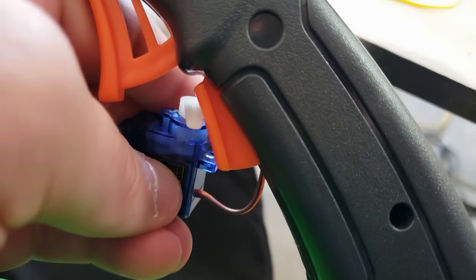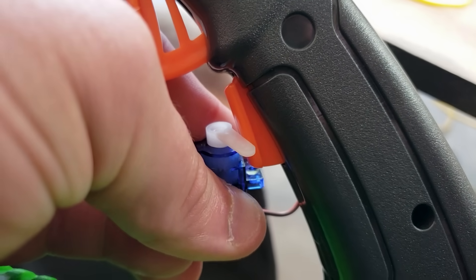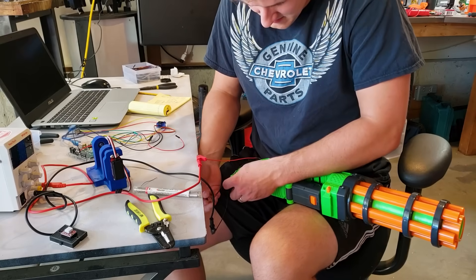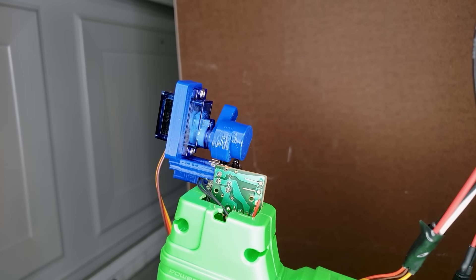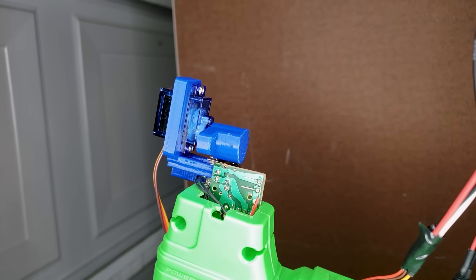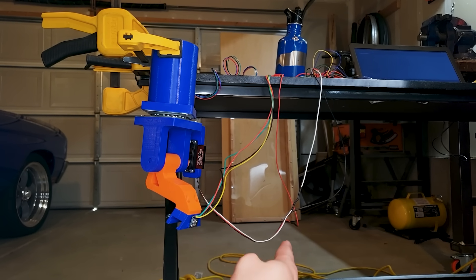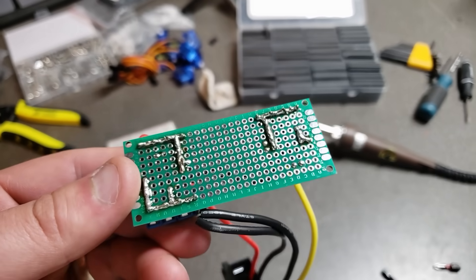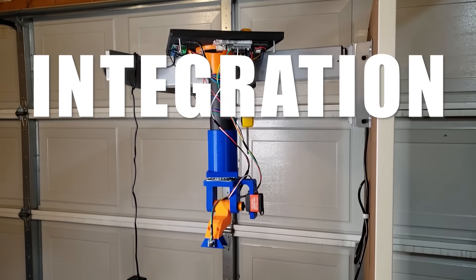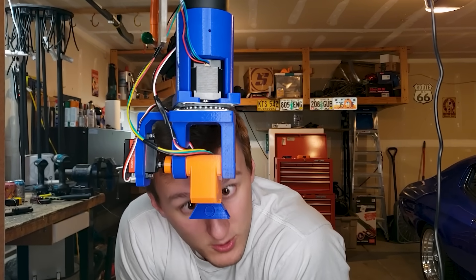Now that it can track me somewhat reliably, it needs a way to shoot me. This servo doesn't have enough power to push down one trigger, let alone both of them. So I did a little surgery to bring the switches that the triggers control out into the cold and lonely world. I then just printed a camshaft with offset lobes so I could toggle both switches with one servo. I finally fixed my keyed shaft and showed my delicious phalanges to the camera for approval, which of course it did.